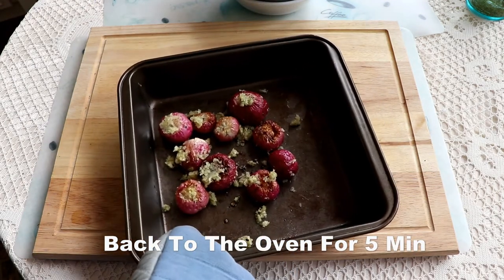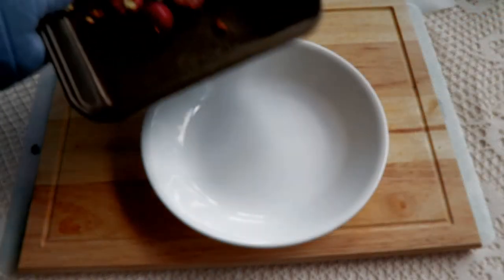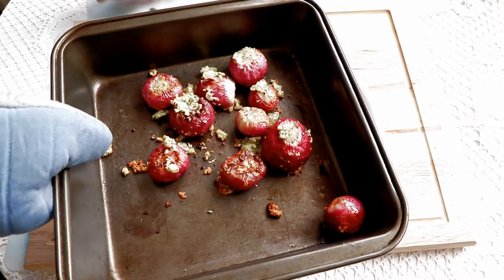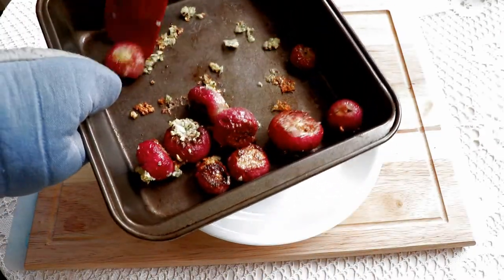And it's back into the 425 degree oven for another five minutes. And they're all done. You can see they're starting to brown a bit. They're soft, juicy, and flavorful.